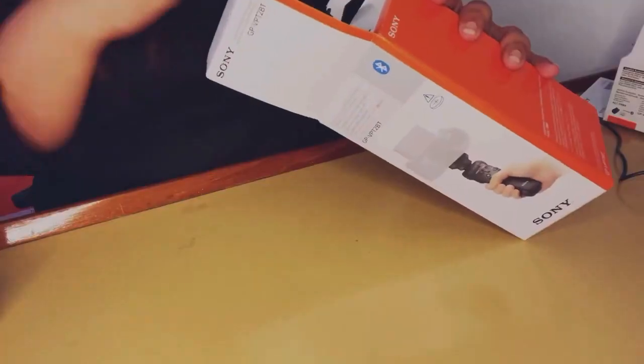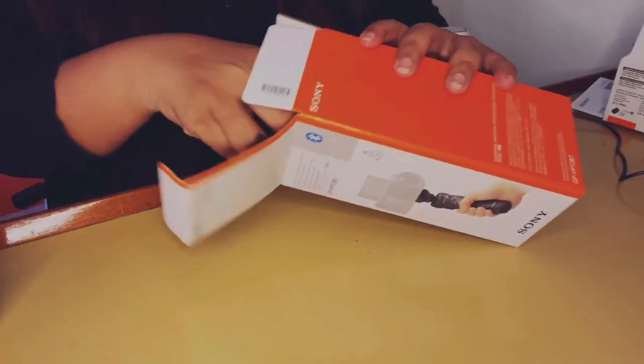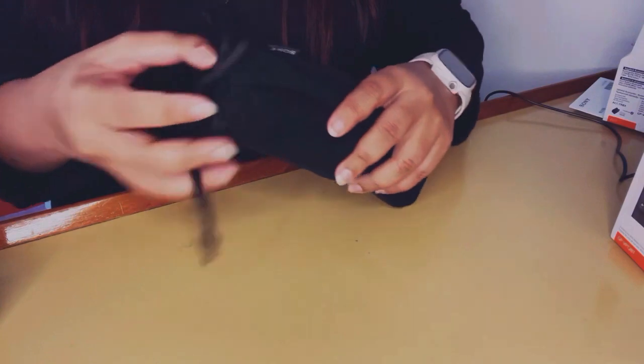Along with the camera, I also got the Sony grip, which works as both a remote and a tripod — a mini little tripod. It came packed with its own cover, which I thought was really cool for carrying it around. It was a great purchase, something I really needed for the camera.